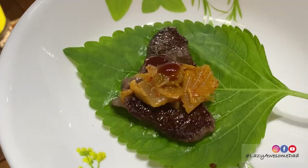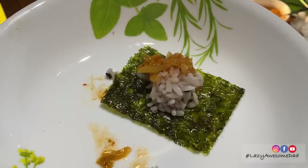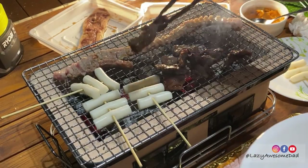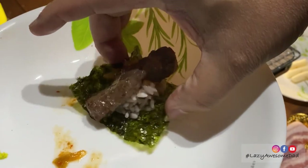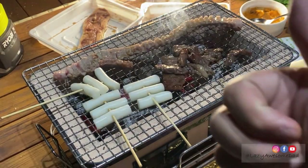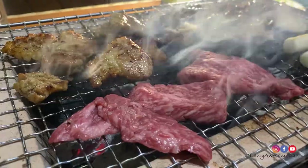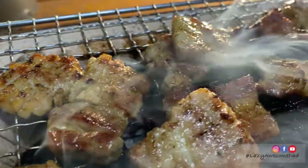My dad had his wagyu beef on perilla leaves with kimchi and ssamjang sauce, or on some seaweed with a bed of rice, kimchi and his favourite meat. These are so delicious. Over the night we'll stuff our bellies full while my mum rants about Korean drama.